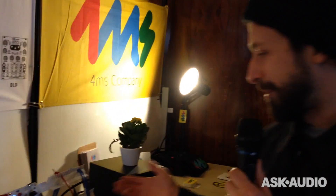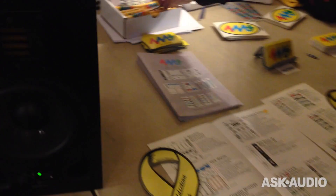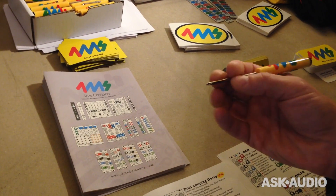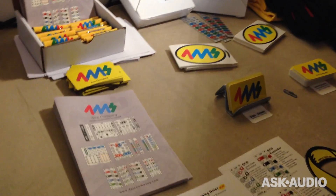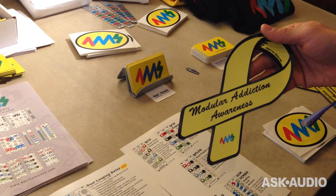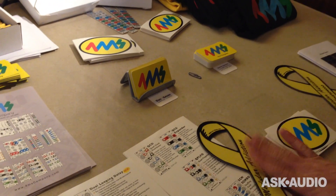Also at our lovely booth we have our merch table. We have 4MS t-shirts, 4MS screwdrivers — yeah, these are great and they fit the modules. And we have our campaign for modular addiction awareness, which is an important thing to remember: this is addictive.